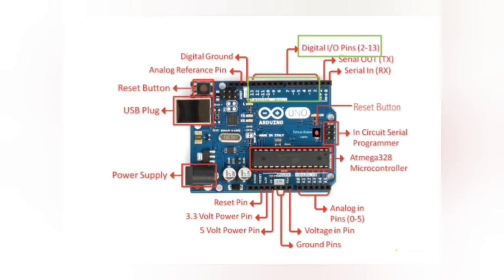These are the serial input and serial output pins. This is an analog reference pin. This is the digital ground. This is the in-circuit serial programmer. These are the analog input pins.